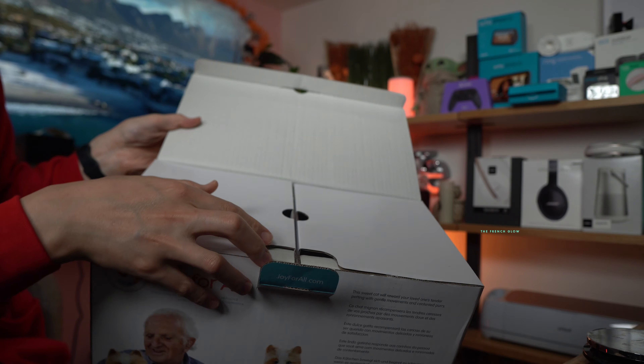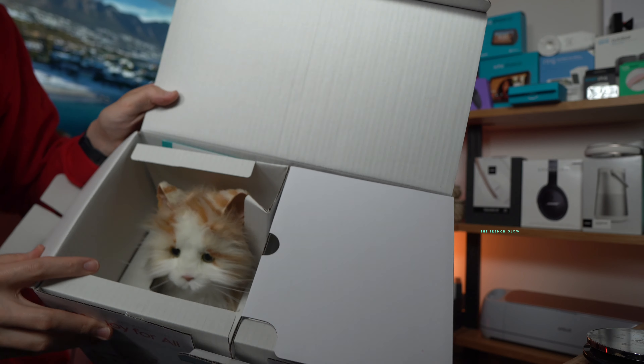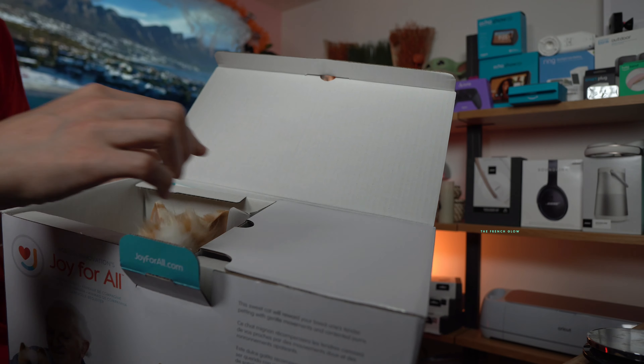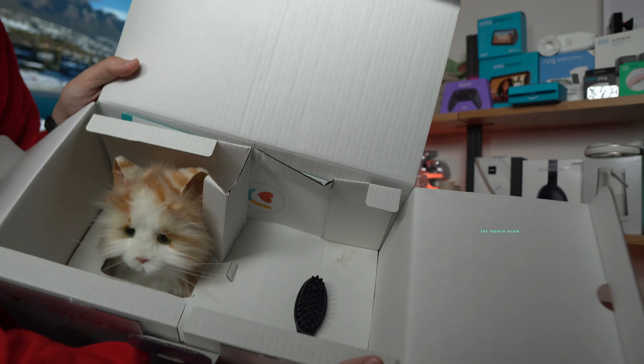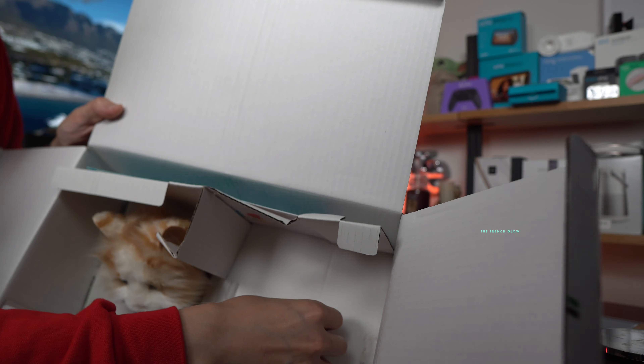I do like how the box is made. It's very sturdy and it's very solid. It's almost like you're getting a real cat in there. Here is a brush — you get a brush to brush the hair. You'll also be finding this is your care guide, so we'll check out the care guide.